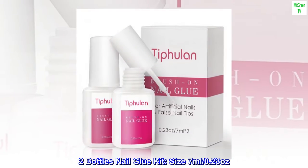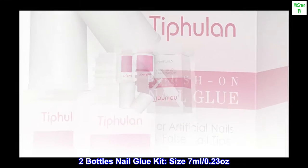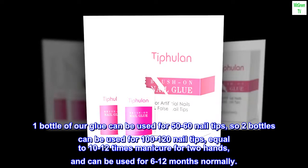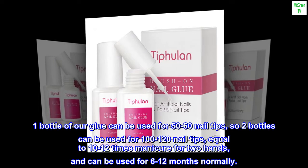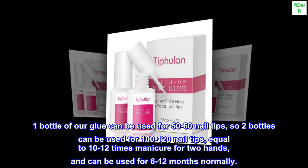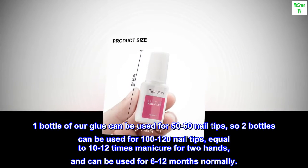Two-bottle nail glue kit, size 7 milliliters (0.23 ounces) each. One bottle can be used for 50 to 60 nail tips, so two bottles cover 100 to 120 nail tips — equal to 10 to 12 manicures for two hands — and can be used for 6 to 12 months normally.